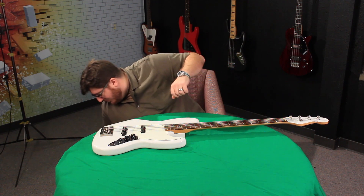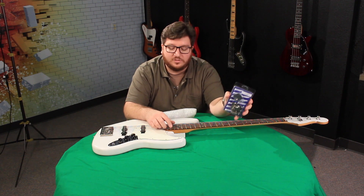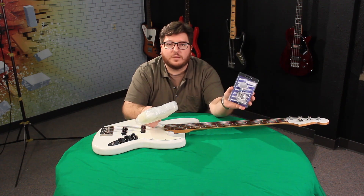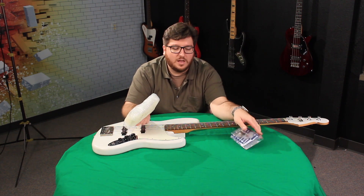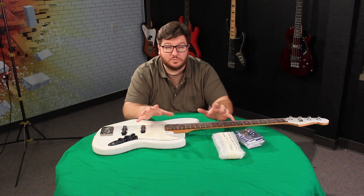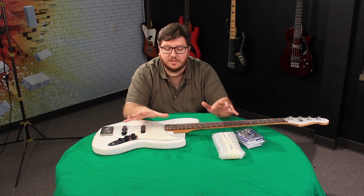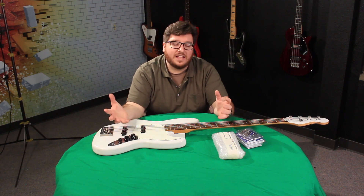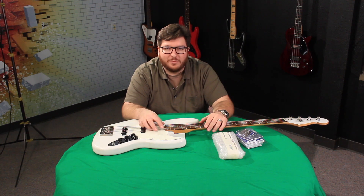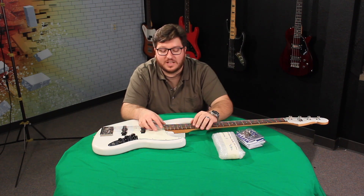I got myself a nice set of HipShot tuning machines. I have the full set, and then I have a drop tuner. I love having a drop tuner on a four-string bass — it just allows a lot more versatility. I don't feel super comfortable on a five-string, although I love five and six-string basses and the extended range capabilities. I have enough problems with four strings right now, so I always put a drop tuner.